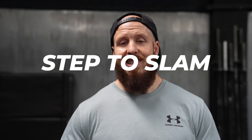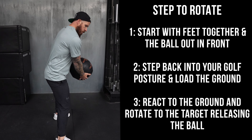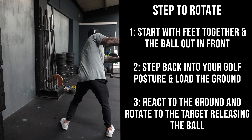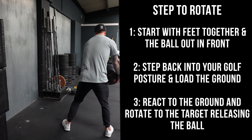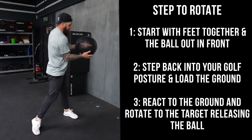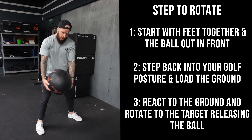When you execute these movements, do it with intent and move quickly. The second movement is a step-to-rotational slam. The band has a press element; with the ball, we're going to slam and rotate — pretty much the same kind of deal but a different load and a different intensity. Start with feet together, then step back into your golf posture to get that push off the ground. Rotate to the target — lower body, hips, torso — and then release to the wall. You'll know you're doing this well if the ball comes straight back to your hands, because that means you've rotated, you're level to the target, and you can create a good release point. If not, the ball will be bouncing all over the place and you're not turning your body enough.